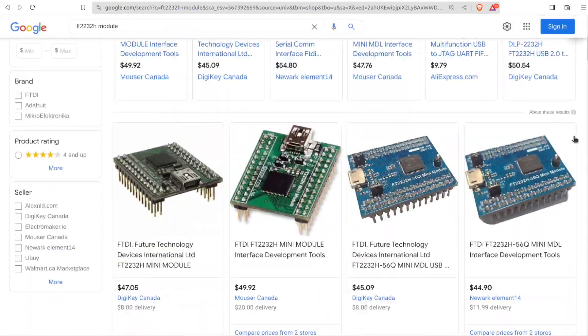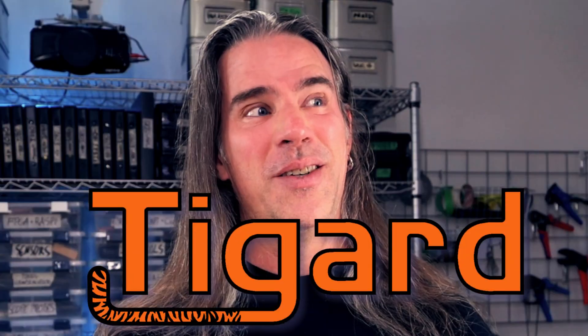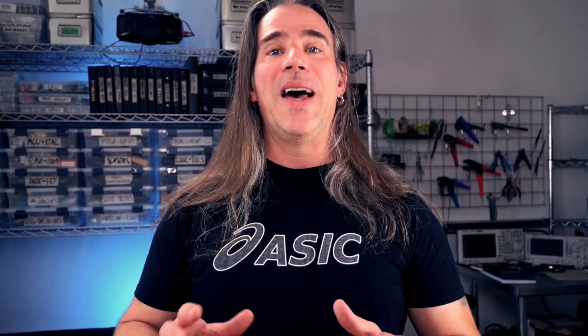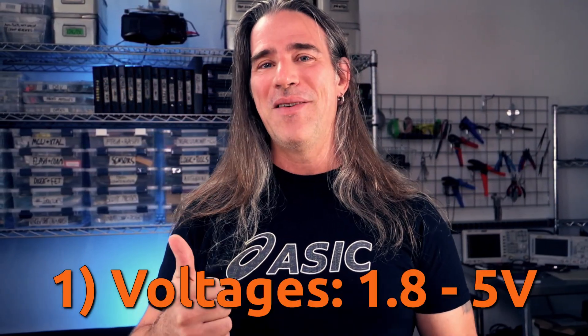There are a ton of pre-built modules for the FT2232H, and I sure haven't tried them all. But the one I use and recommend is the Tigard. I crowdfunded this little module a good while back in like 2020, and it took some time for me to start using it, but I'm loving the thing. The main advantages of this board are voltage levels — anything between 1.8 to 5V supported.